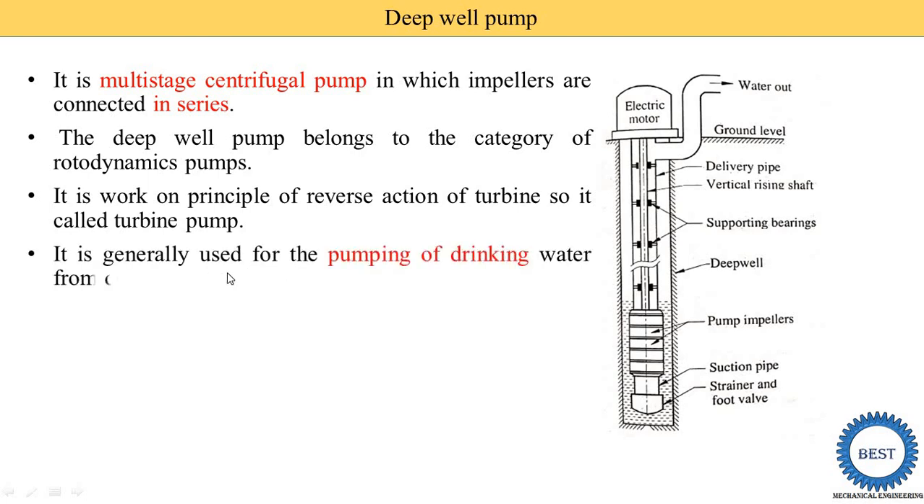It is generally used for the pumping of drinking water from a depth of more than eight meters. The water is taken below the ground level, so we need to put boring in the ground and supply this pump below the water level. The electric motor is outside in the case of a deepwell pump. In a submersible pump, the electric motor is also put inside the water. That is the difference between the deepwell pump and submersible pumps.